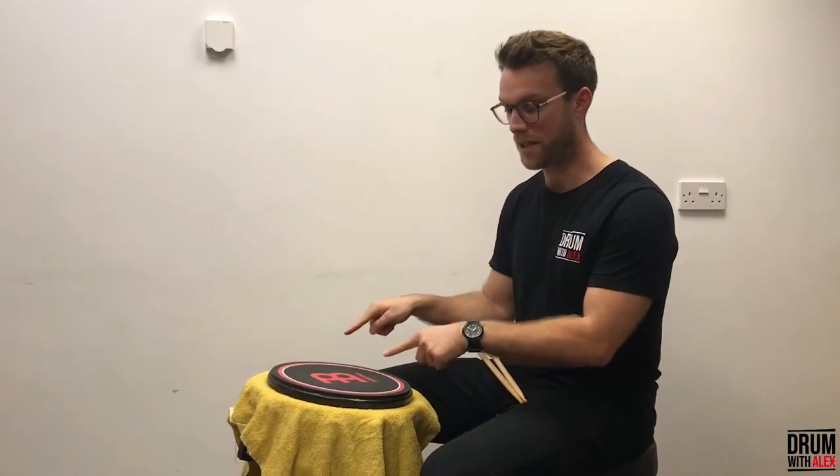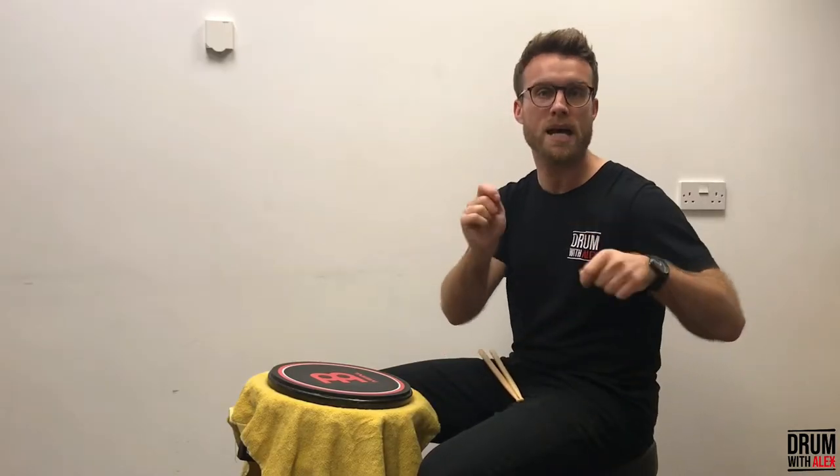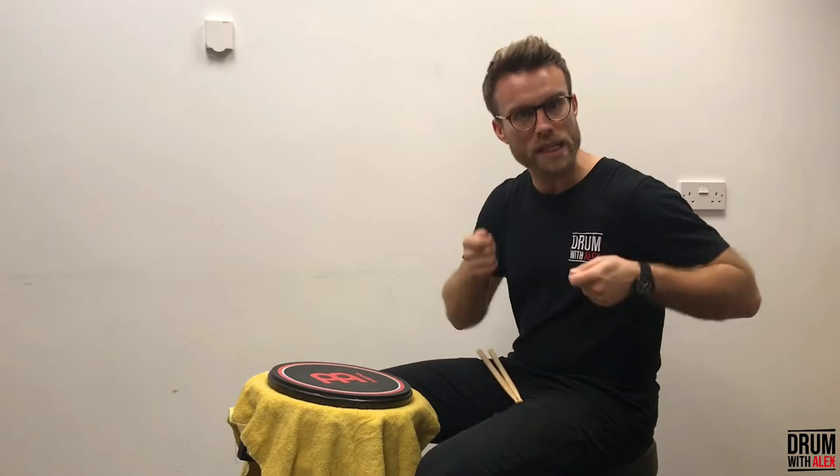All you need is a pair of sticks to complete this exercise. You don't even need a practice pad like this one, nor a snare drum. You could even just tap on the floor or any hard surface. You're going to need something where you can get a bit more of a buzz and a strong rebound.